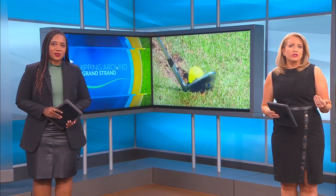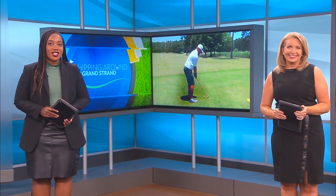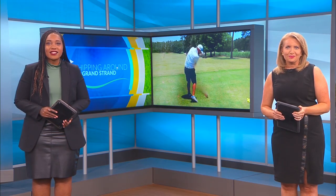If you're a golfer, drivers are almost always the club you work with most. But today we're talking about how you should actually be spending your time warming up. And this week's Chipping Around the Grand Strand, News 13's Scotty Powell has a secret from the pros at River Oaks Golf Course.